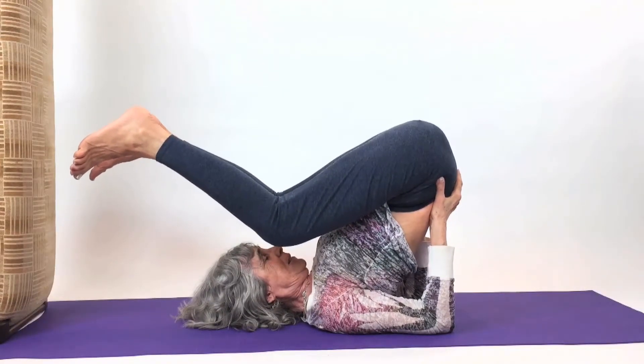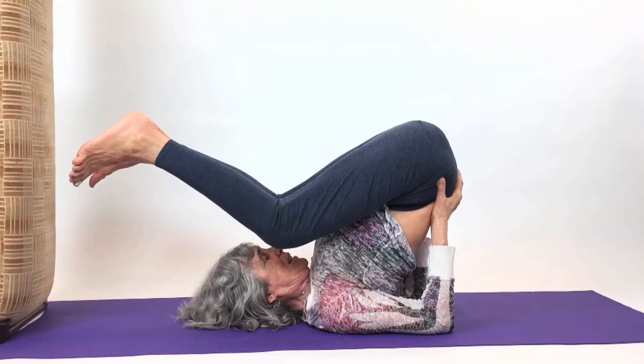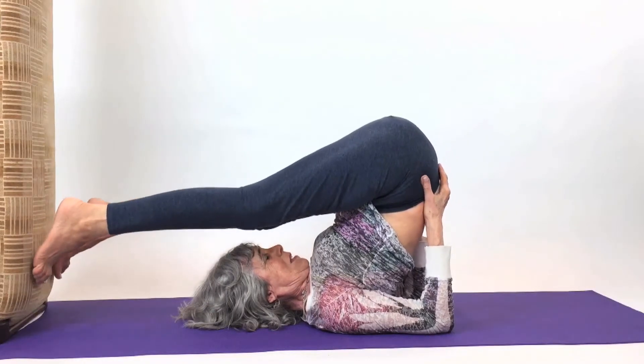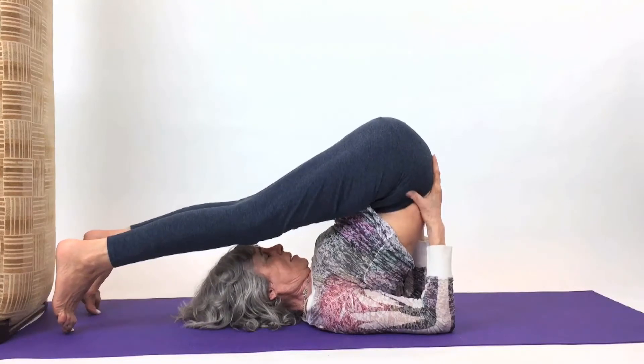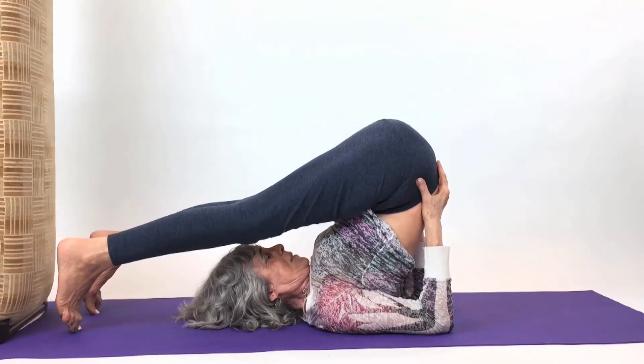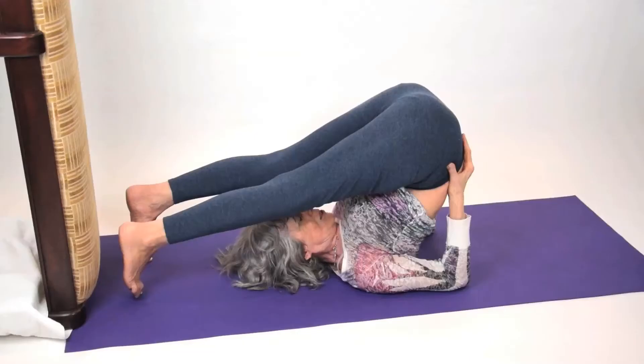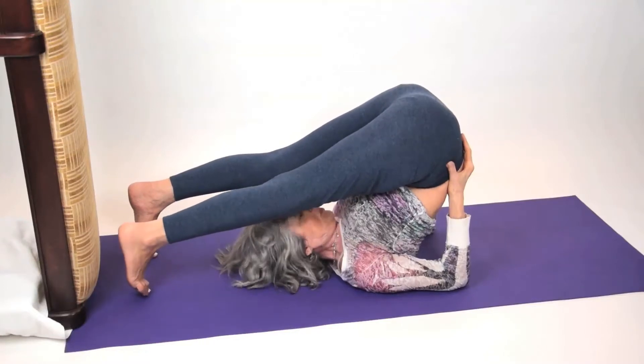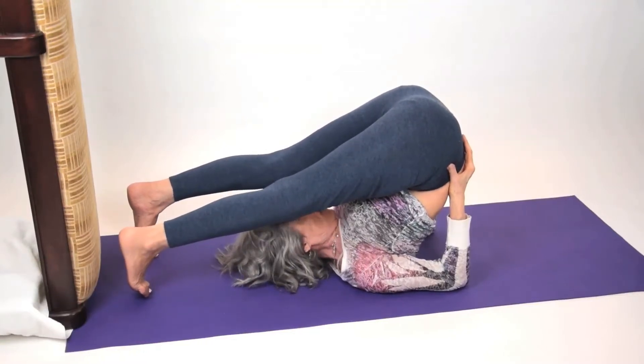The weight stays back, and you breathe. Some people can come right to the floor, and you take the breath in and out. You practice the plow after you do the shoulder stand, and you stay for as long as you're comfortable, bit by bit.